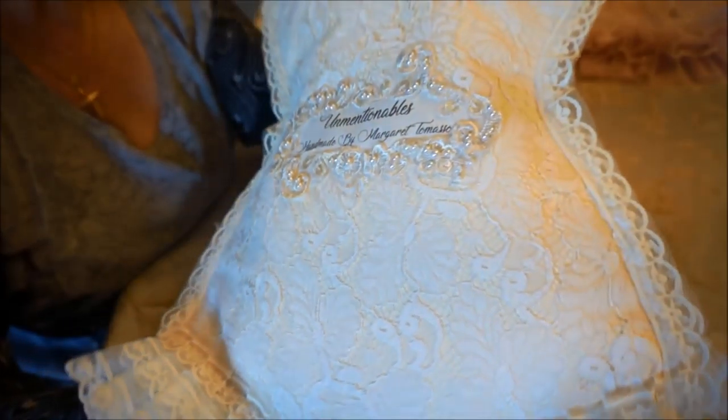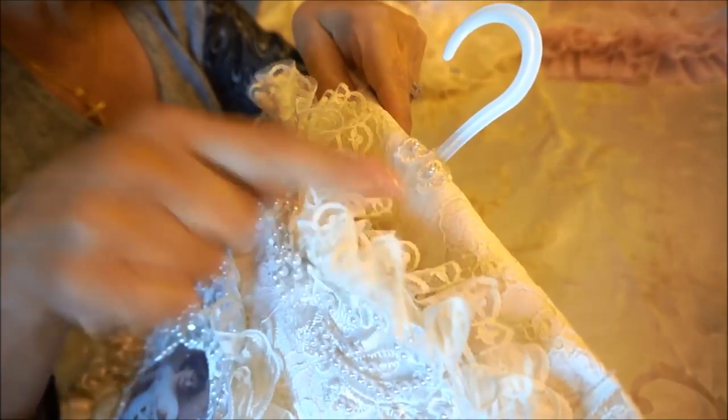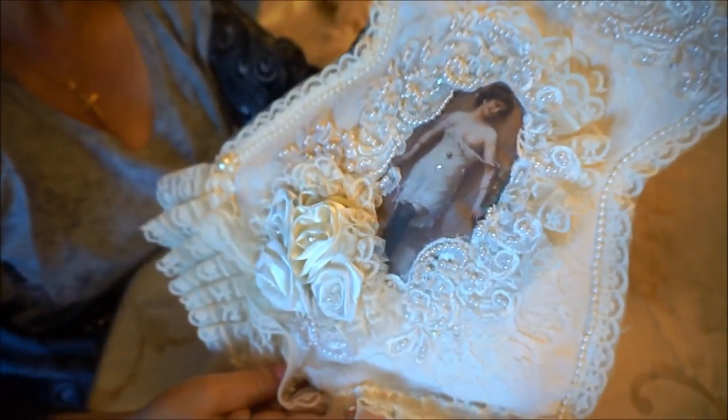The back has this pretty little banner on it that says 'unmentionables.' You can see the bottom again and the top — I've just used these small little hangers, they're baby clothes hangers, and I've used that type for this particular teddy.